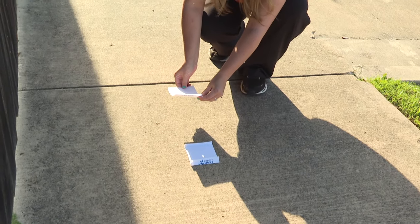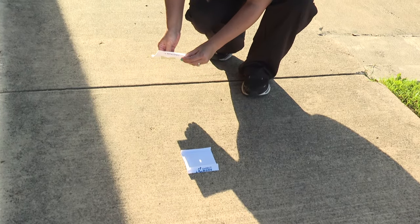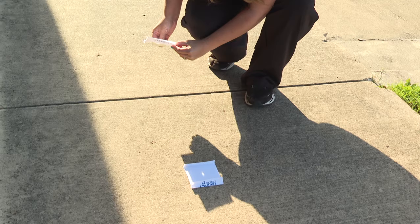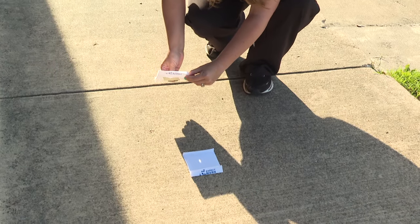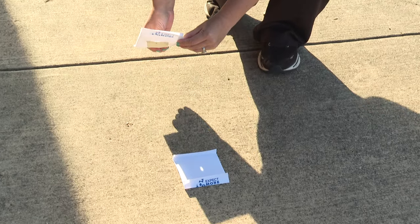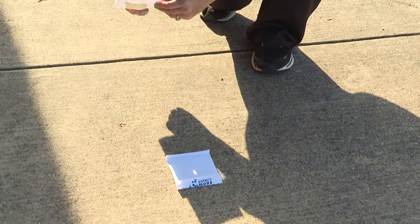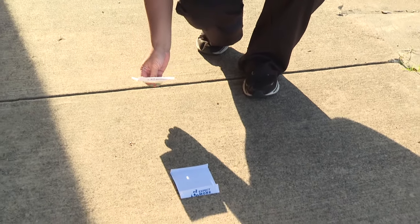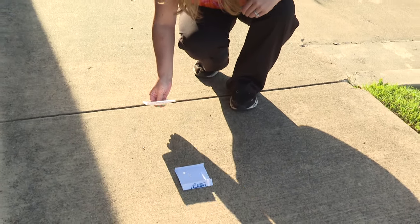You see that right there? Now, the further you get away from your second piece of paper on the ground, the larger that projection is going to be. You get a little bit closer and you see it's a little more dialed in. This is going to look really cool and is a super safe way to be able to view the eclipse if you do not have glasses.